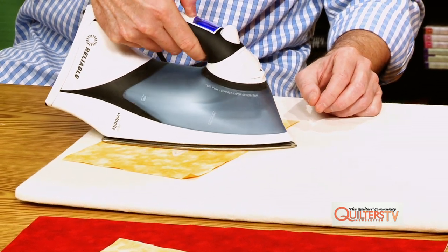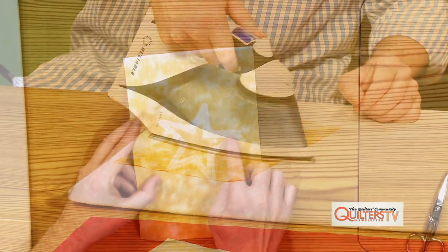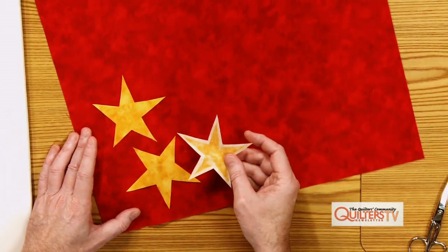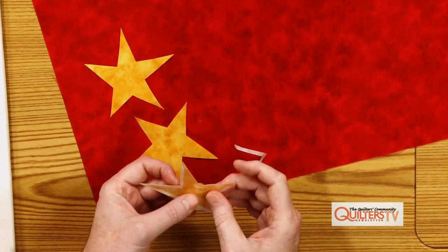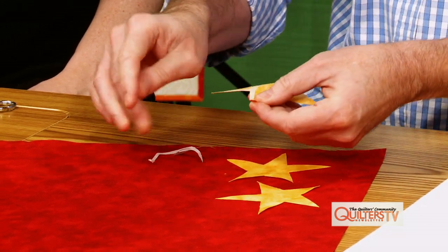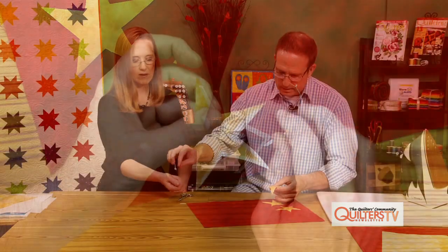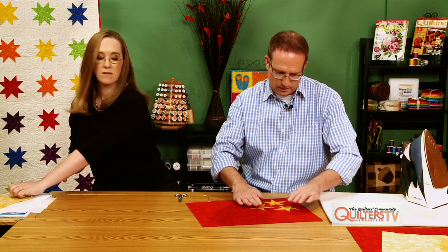Take it over to the iron — you do want to use some steam. We've got that fused to the wrong side of the fabric, and now we just need to cut this out exactly on the line to have our star appliqué. We've already got one cut out, so this is what our placemat might look like — we've got two stars here already finished. Here's the one we still need to peel the paper backing from. If it gets a little stuck, you just give a little tear at the edge and it breaks that paper backing.